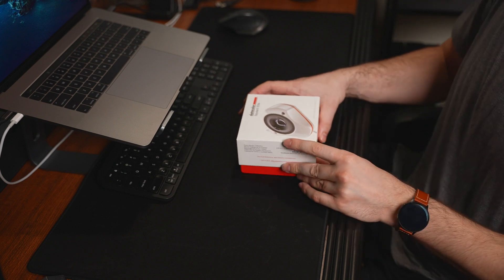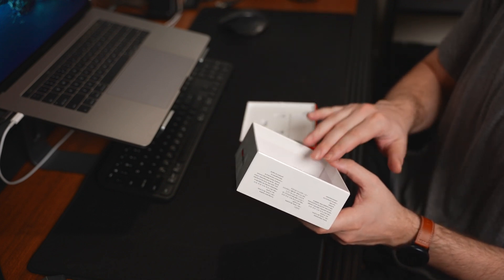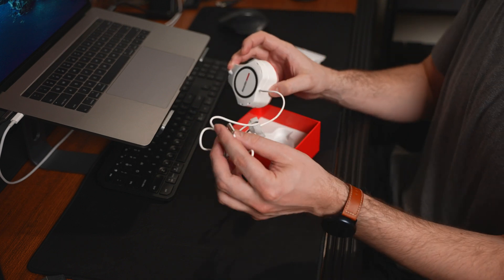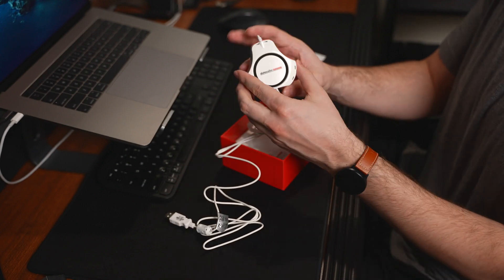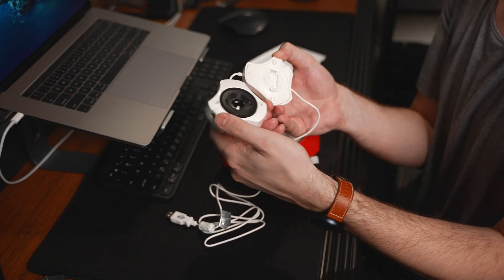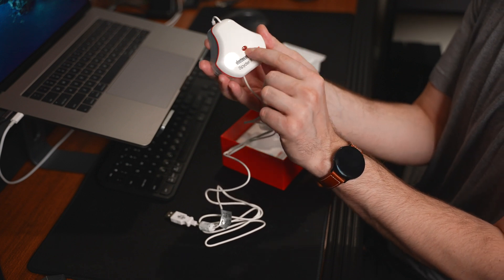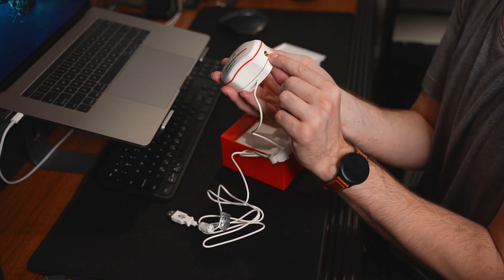When you open the box, make sure not to throw anything away because there's a serial number inside. It comes with a USB connector — I really wish they would do Thunderbolt 3, but it's old school USB. There's the actual device, which can also do projectors, which is amazing. And this part right here is the ambient light detection sensor — a really neat feature.